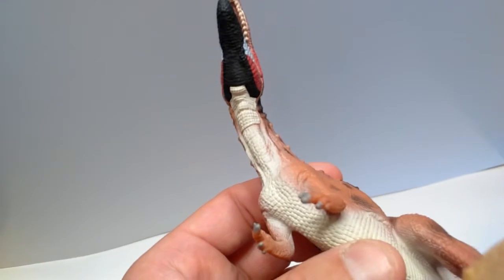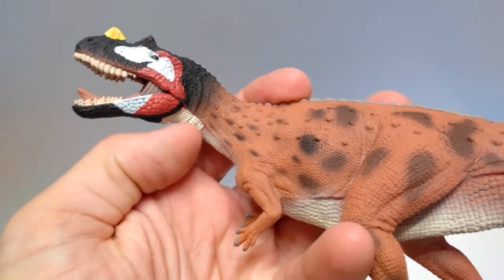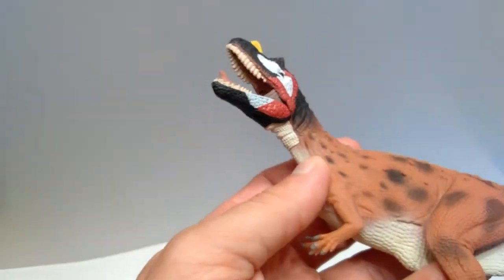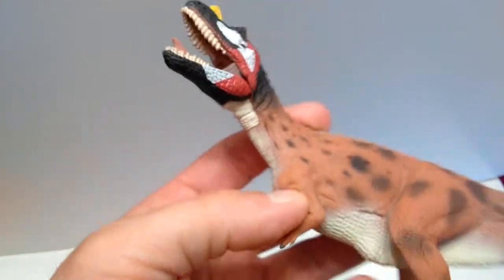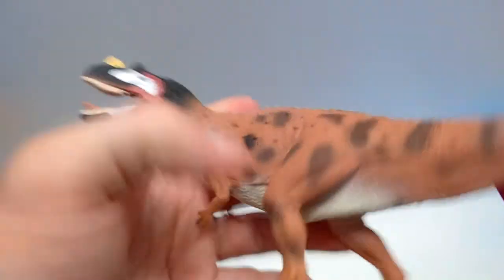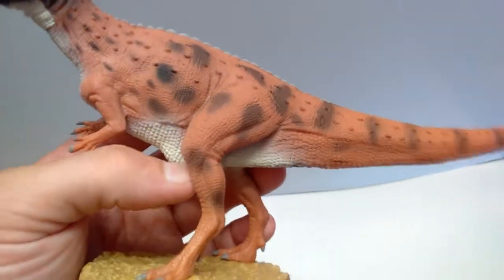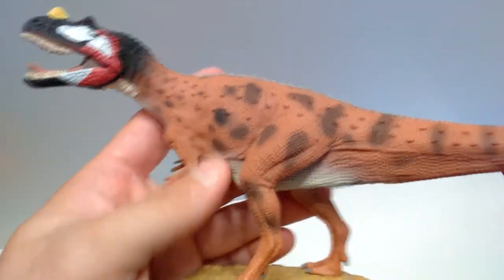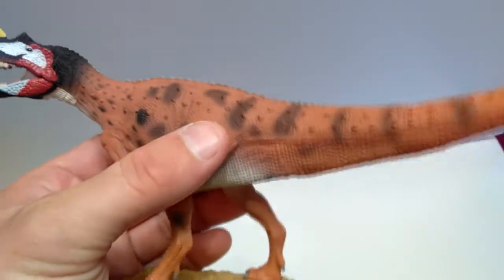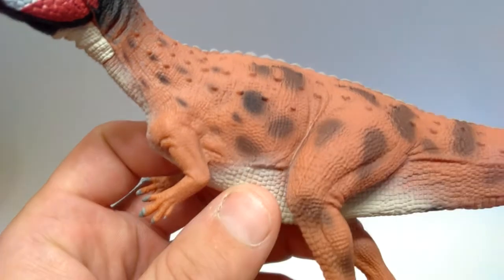There's a coloration change at the bottom of the neck — it turns to a brighter white, then changes to a duller cream color that runs the entire length of the underside all the way back to the cloaca, where it changes to a brownish color, which is the primary color of the body. I also like the little black spots scattered all over the body — they look very good.